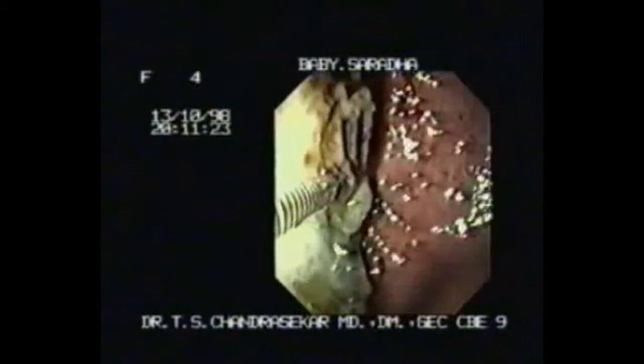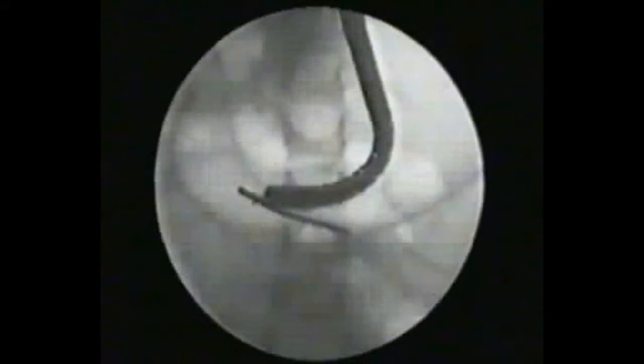Varieties of foreign body forceps are available like rat tooth type, basket, and polypectomy snare, which need to be used accordingly. Sometimes one may need to use the oversheet for removal of pointed and sharp foreign bodies. Thank you very much.